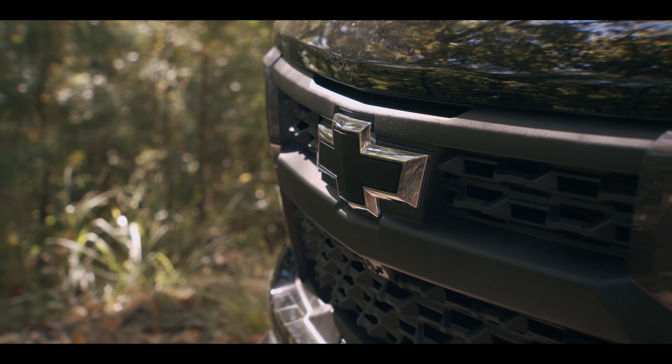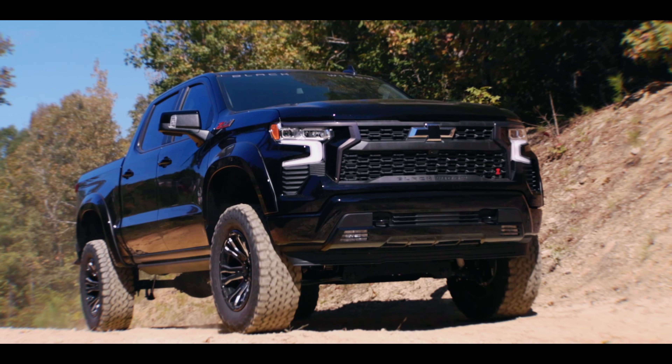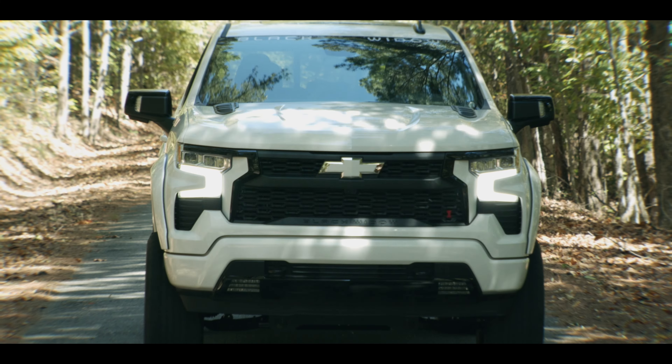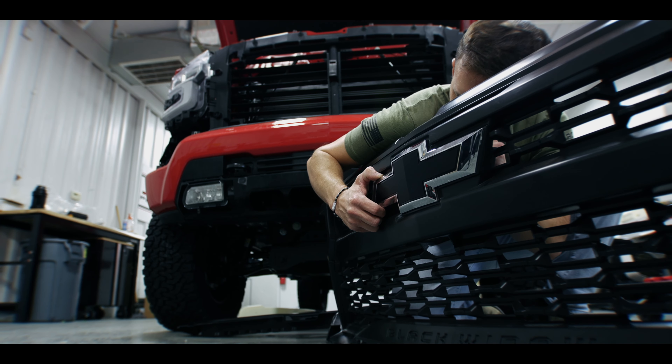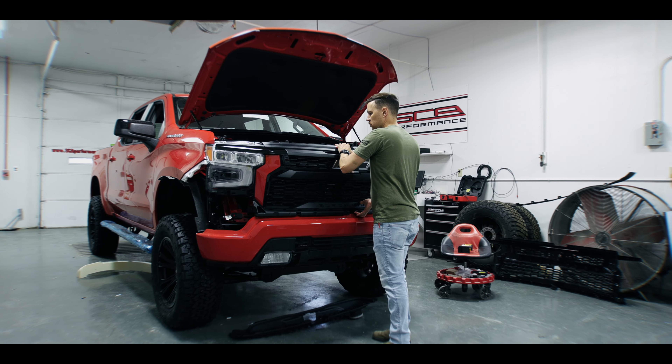The most challenging part we designed for the new Black Widow truck would be the grill, just because of the size of the part. We're using injection molding, and we're trying to make the truck look more powerful, more aggressive, with a bigger bumper stance. It's just a larger part, so the fitment is more critical. In the past we haven't done full grill replacements, so that large part was probably the biggest task.